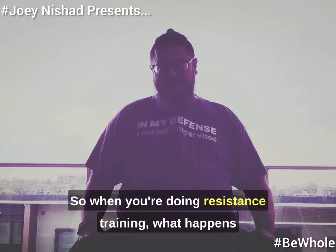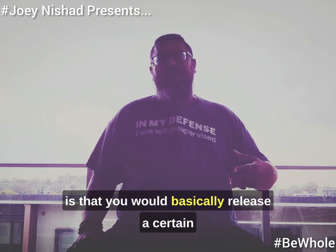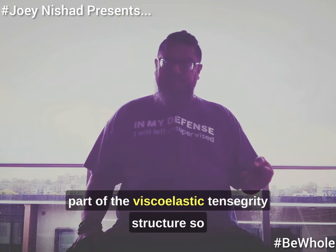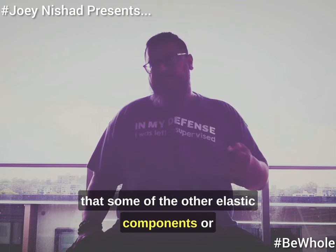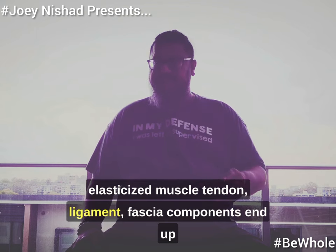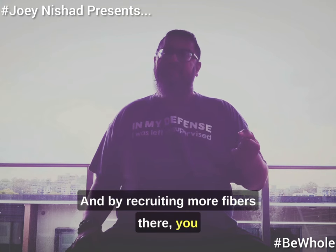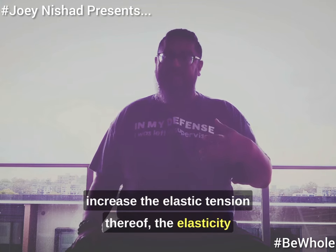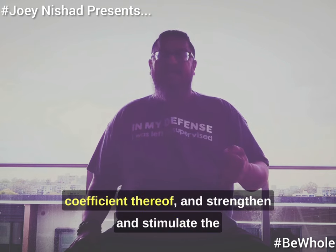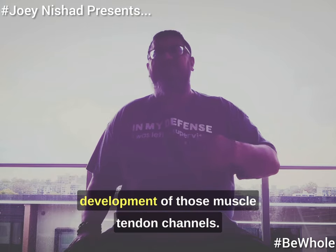So when you are doing resistance training, what happens is that you release a certain part of the viscoelastic tensegrity structure so that some of the other elastic components — elasticized muscle, tendon, ligament, fascia components — end up having to stretch more, and by recruiting more fibers you increase the elastic tension thereof, the elastic coefficient thereof, and strengthen and stimulate the development of the muscle tendon channel.